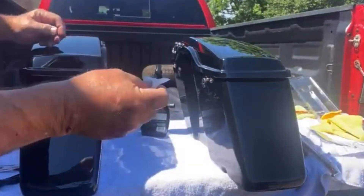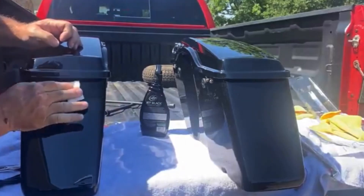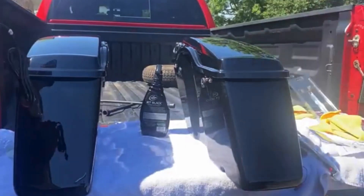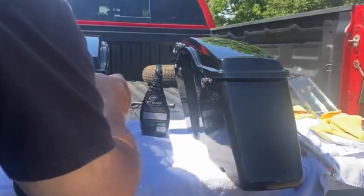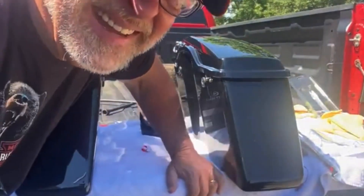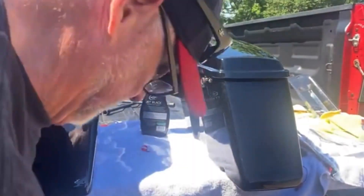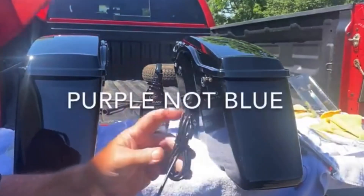I'm going to take this alcohol wipe that came with the lights and wipe where the light is going to stick. That'll clean all the residue, waxes, and things that would keep it from sticking. Then I'm going to do a dry fit — I have not peeled the backing off the 3M tape yet. I'm getting an idea of where it's going to go. This is a little nerve-wracking because once it goes on, the instructions say it'll damage the finish if you take it off. This one with the blue wire in the harness goes on the left.